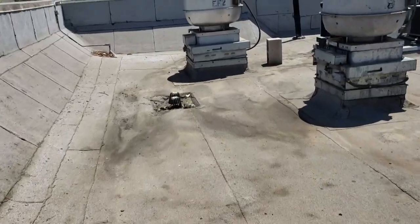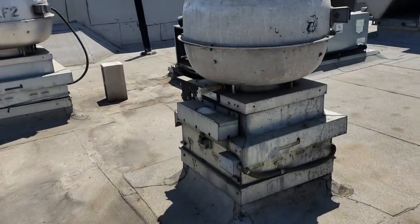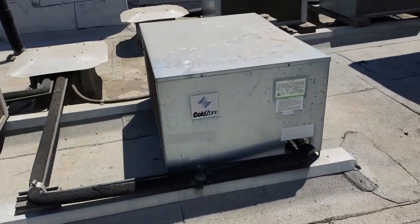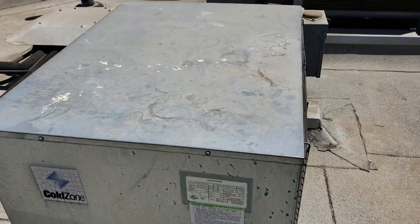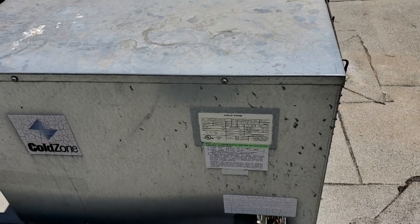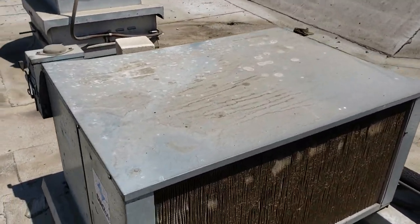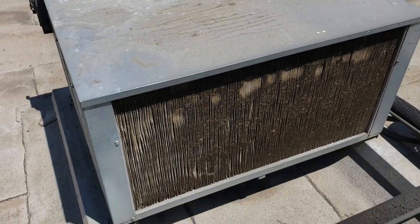As we come up onto the roof and walk over to the refrigeration equipment, one of these is a freezer — this one is R22 refrigerant so it's not this one. This is the freezer right here; the condenser is a little dirty.